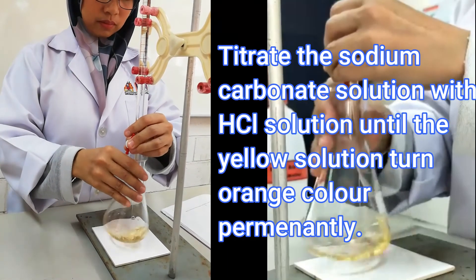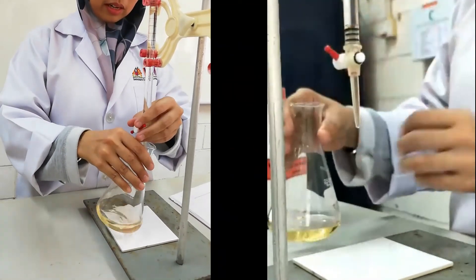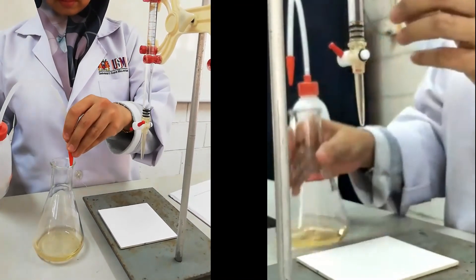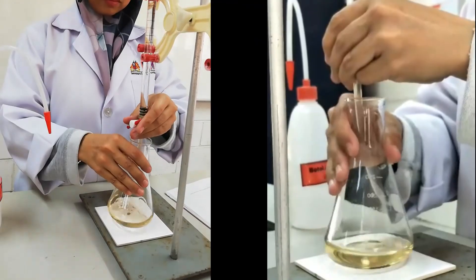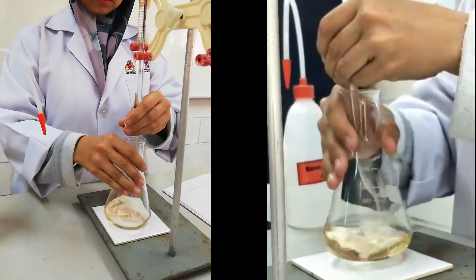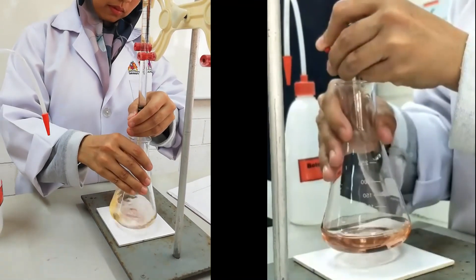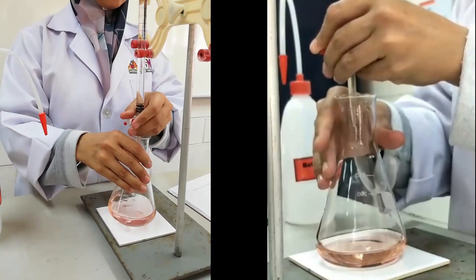Start titrating the hydrochloric acid in the burette against the sodium carbonate solution in the conical flask. Using the thumb and the first two fingers of the left hand, open the tap of the burette to release the hydrochloric acid into the conical flask. At the same time, swirl the conical flask with the right hand to ensure the reagents are thoroughly mixed. Stop the titration from time to time and wash down the sides of the conical flask with distilled water to ensure no drops of acid remain on the sides. Continue the titration until the colour of the indicator turns to orange.